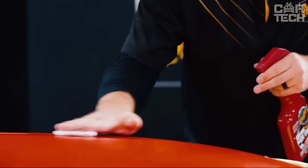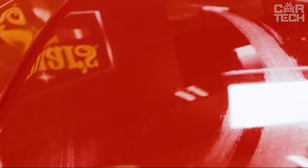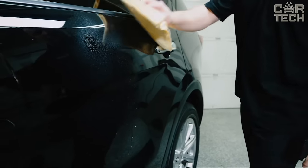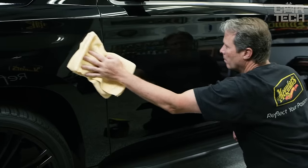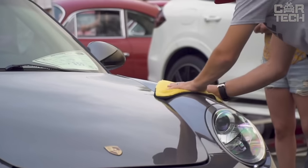The application process is elementary — just spray the solution on the surface and wipe off the dirt. In addition, the spray contains special components that do not allow grains of sand to scratch the lacquer. If you want your car to always look like after professional cleaning, you should try Meguiar's Quick Detailer Spray.